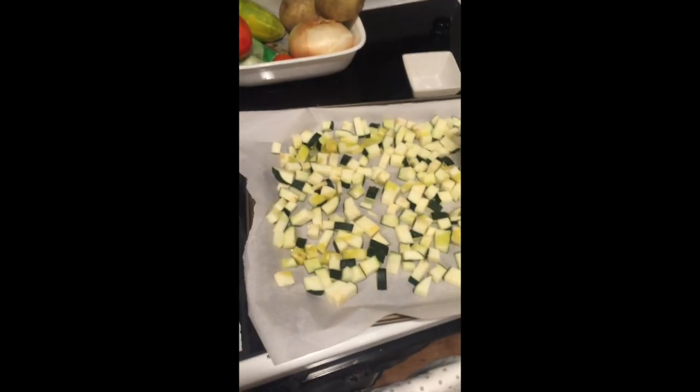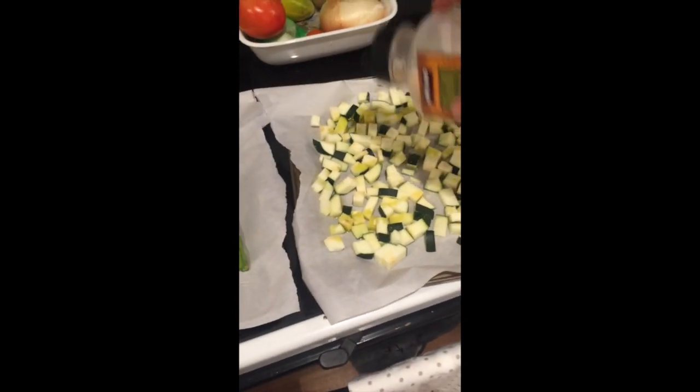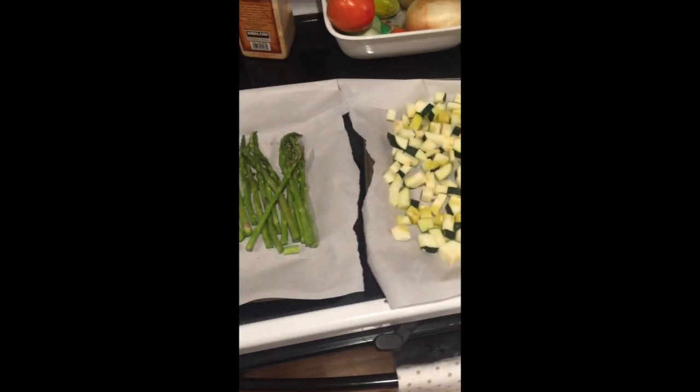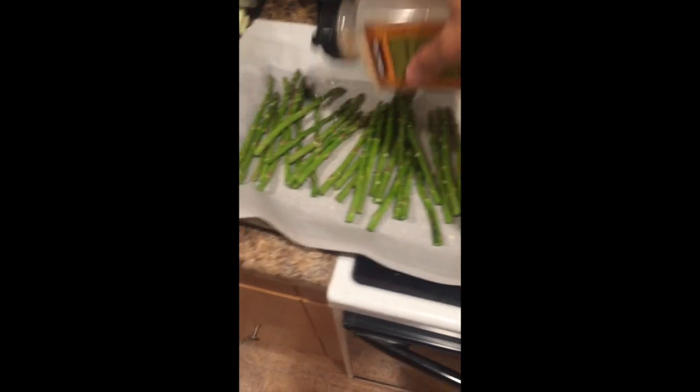I'll do some chopped onion. This is all taste — I just eyeball this stuff. I'm not precise or anything. I'm just dumping on the ultimate consequences later.